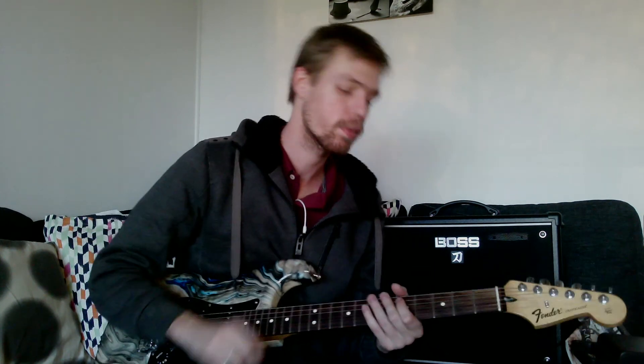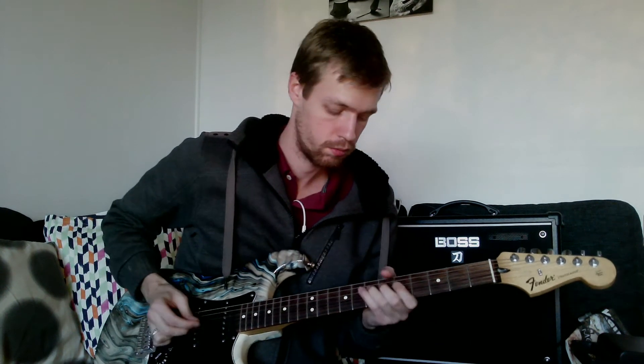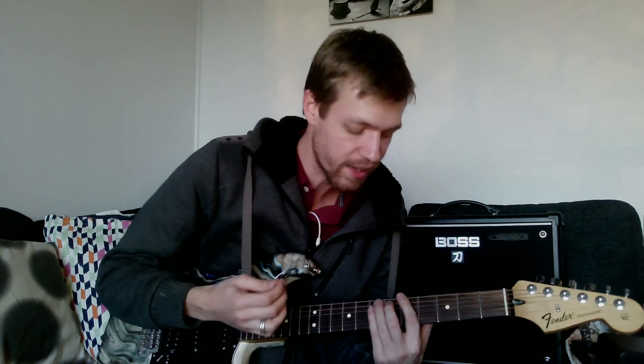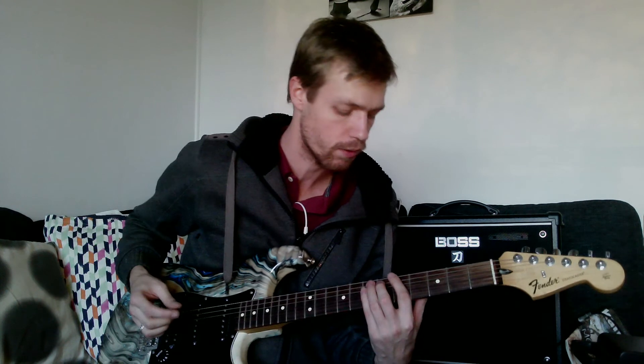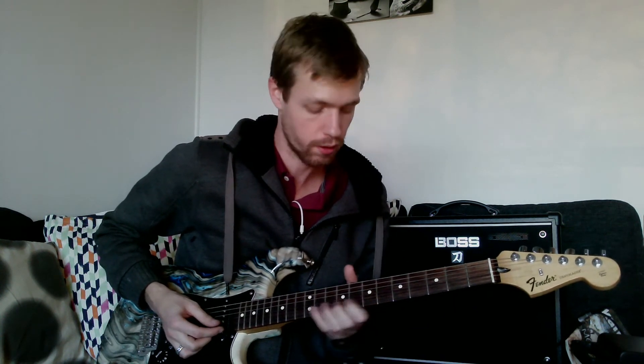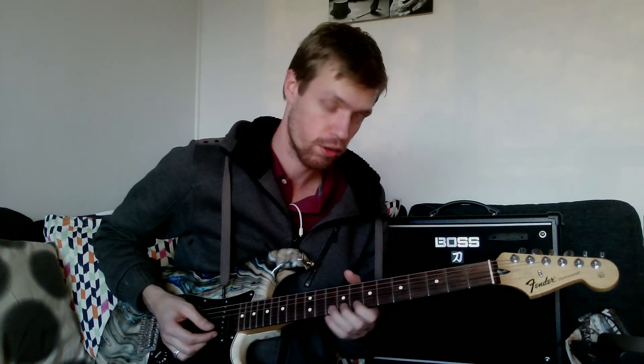Now I'm cheating here, because this is actually a blues note. But anyway, it's the same kind of deal. Just experiment with it, try to play something, and make it fun for yourself — do it in both positions. Have fun, practice hard, and I'll see you in the next video. Bye-bye!